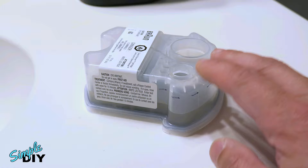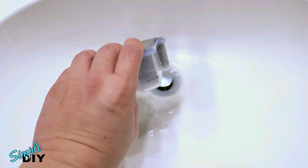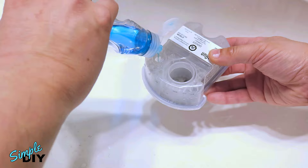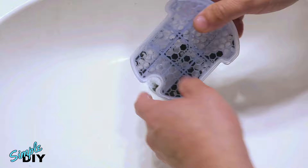So the first thing we'll need to do is rinse out the old fluid and clean the cartridge. You can dump this in a sink or toilet — up to you. Rinse it a couple times. Now to clean it very well, put a couple of drops of dishwashing detergent and fill it with hot water. Let it sit for a minute and shake it around. If you look at the bottom, that's what you need to clean out.